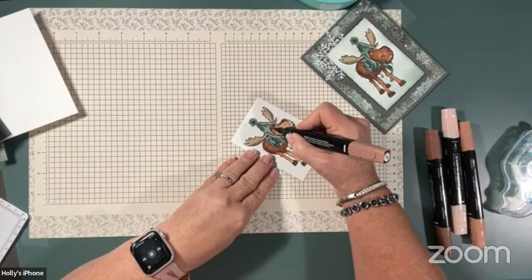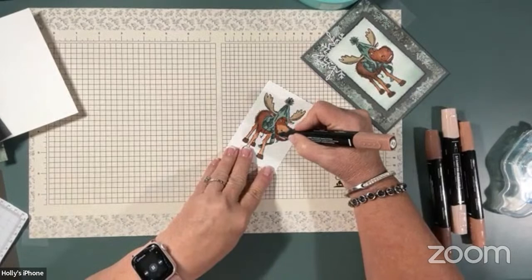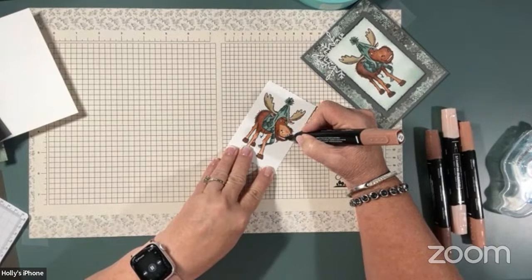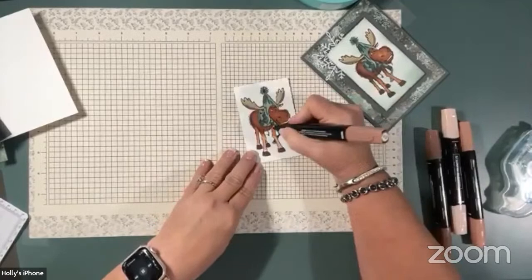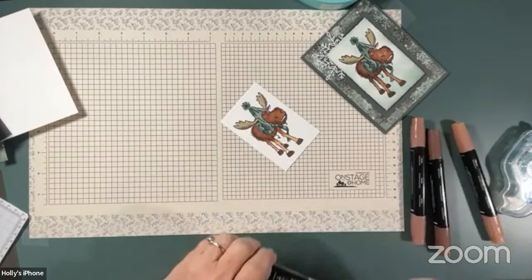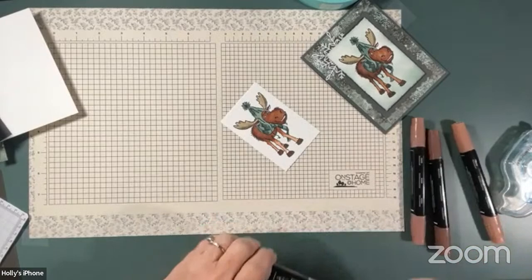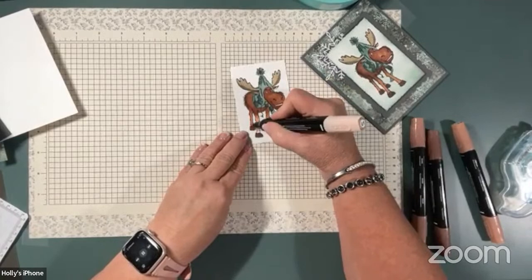I think I'm using this card for my eldest son's birthday card. His birthday's in December and he lives in California right now, and he misses Wyoming, so I think he should have a snowy moose for his birthday. Now we just need to finish blending a little bit on his legs and then he'll be all done. I like to bring my light color down into his hoof to kind of blend that line as well, just a little bit.